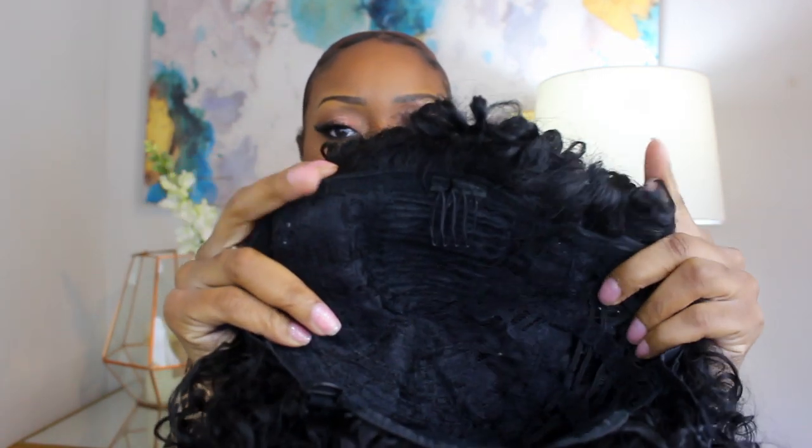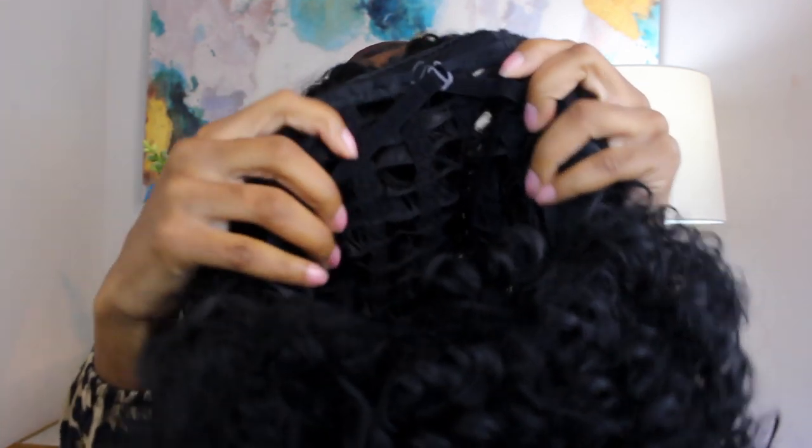There are adjustable straps in the back, and that looks like the only comb. The structure isn't bad at all. There is absolutely no lace on this wig, so however you decide to wear it, just keep that in mind. It is a synthetic wig so I wasn't expecting lace, but just a little tidbit. I already have my cap on with my edges out. I'm going to adjust the wig in the back to fit my head — I have a small head — so I'm pulling it all the way to the center and overlapping the straps to make it snug.